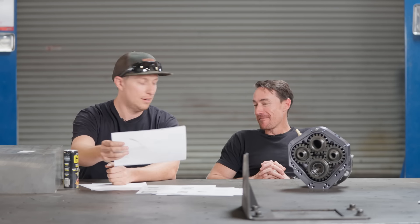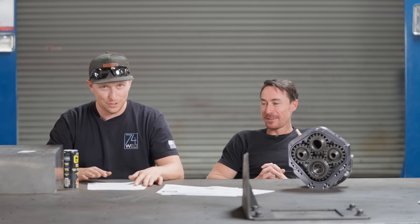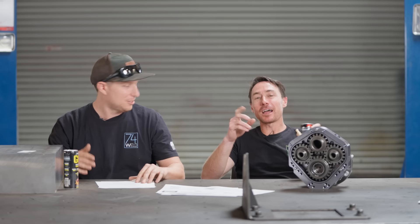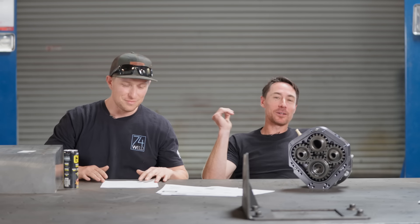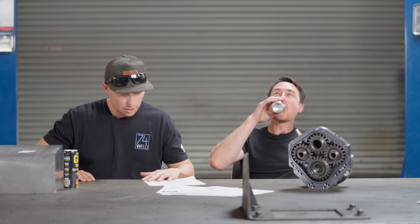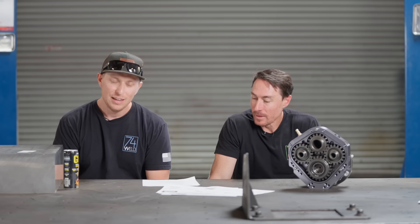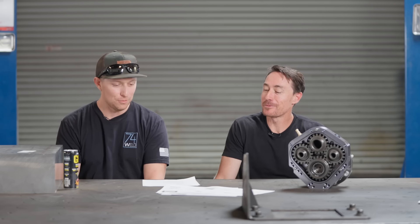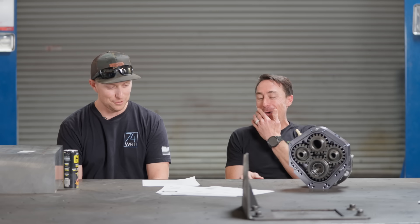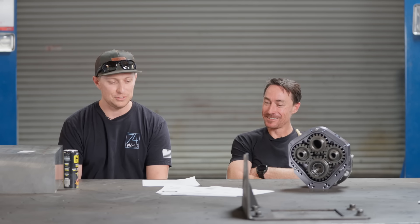That's all the terms we were trying to get through — hopefully your eyes aren't glazed over. Now we'll get to the stuff you actually care about. The title of the outline is 'Why Your Lifted Jeep Drives Like Shit.'